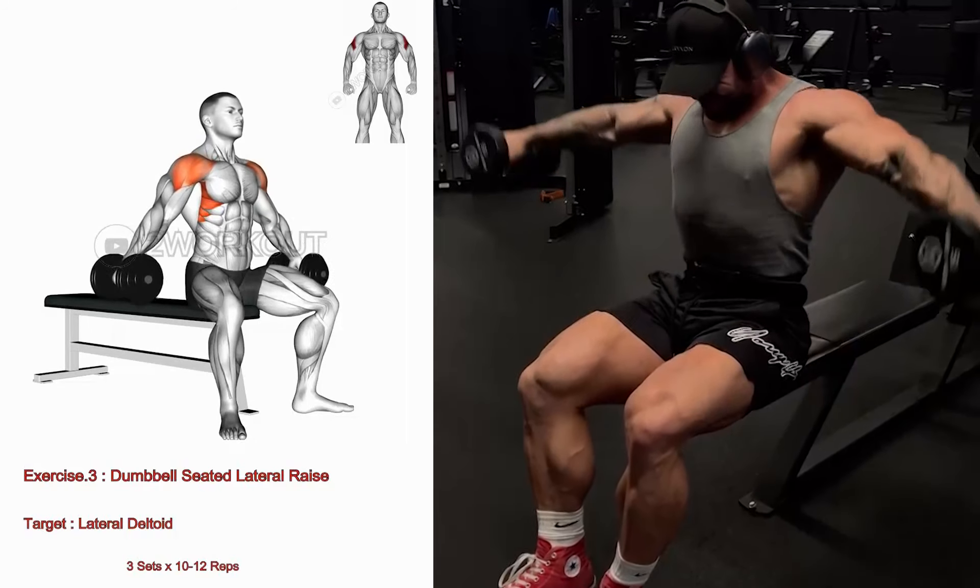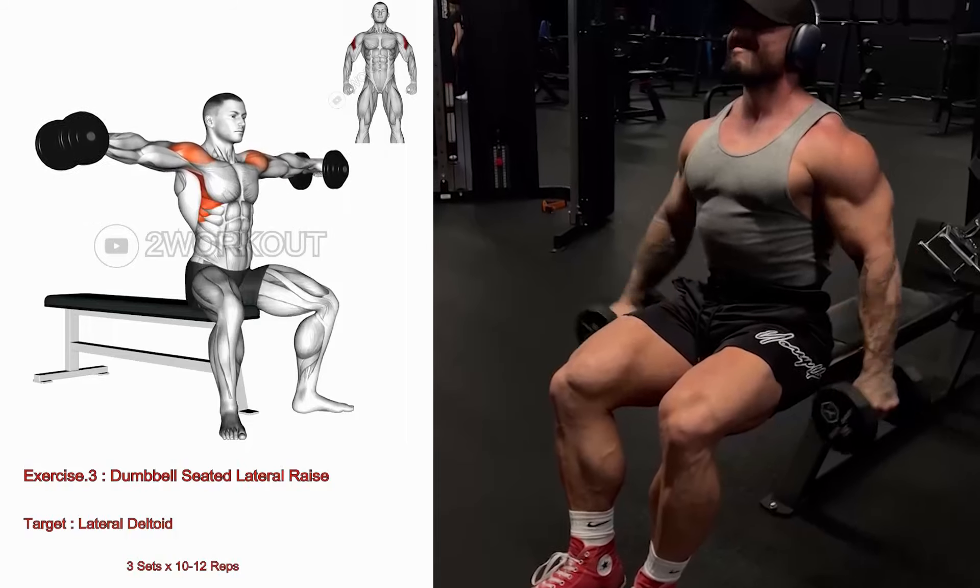Repeat the movement with the other arm, continuing to alternate arms for the desired number of repetitions.